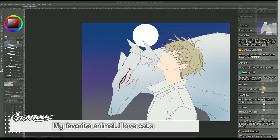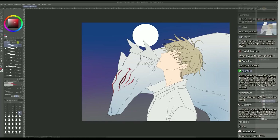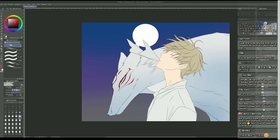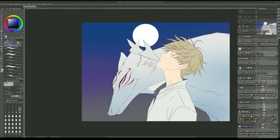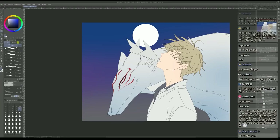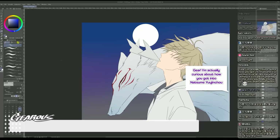What's your favorite animal? My favorite animal - I love cats and I love polar bears. My favorite animal is polar bear. I'm actually curious about how you got into Natsume Yuujinchou - your art got me into watching it a couple of years ago, the story was really touching.